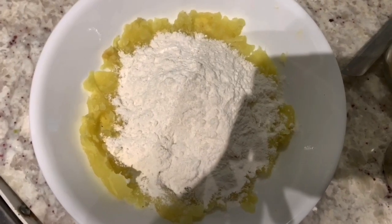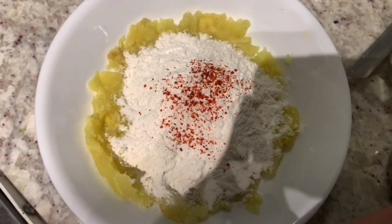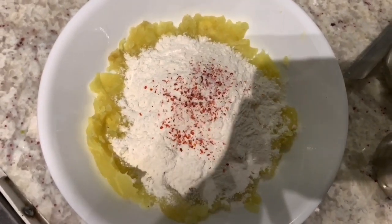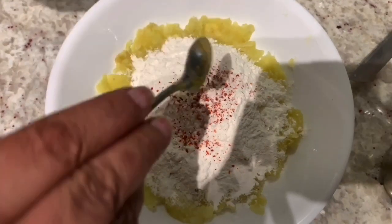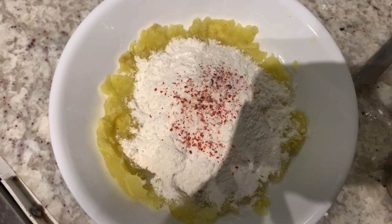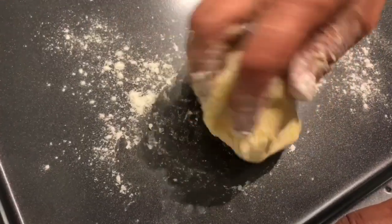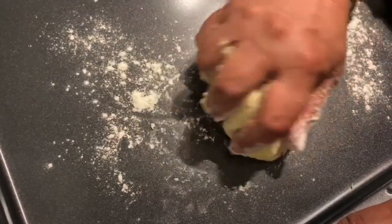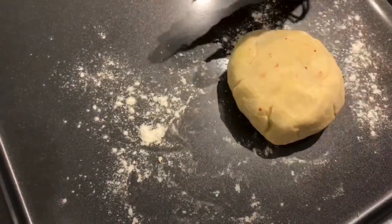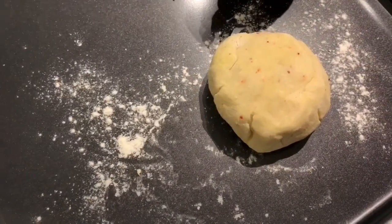We're now going to add some seasoning: we'll start with red chilies, of course some salt, and last a very tiny bit of ginger. Now we're going to gently knead this into a dough-like consistency — not a lot of pressure, just gently. And here you have it, the dough is done. I want to show you the leftover flour — we didn't use it all, and that's exactly the point I was trying to make.